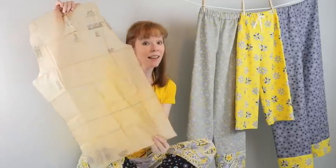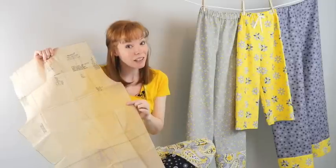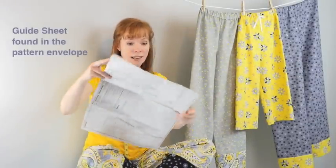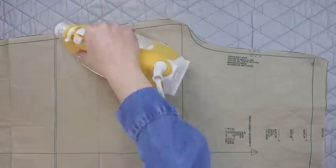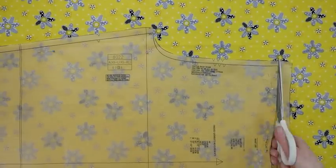This is what our one pattern piece looks like — it's kind of big and a little wide, so we need to check the cutting sheet to see how to lay it out on the fabric. All the instructions you need are in the guide sheet, which shows you exactly how to lay out your fabric.